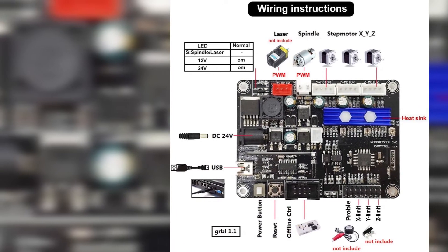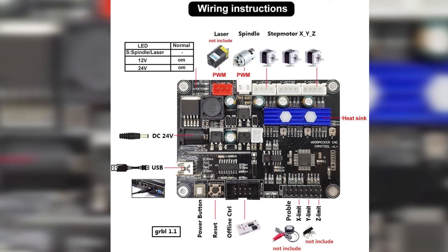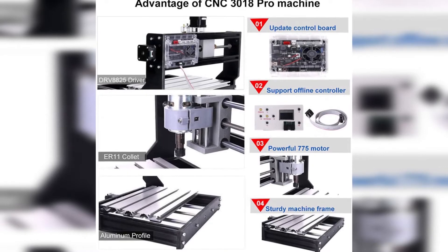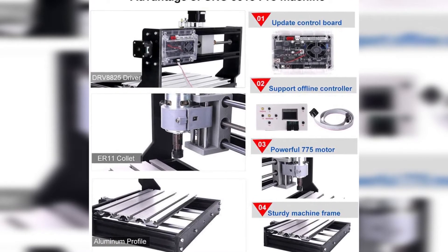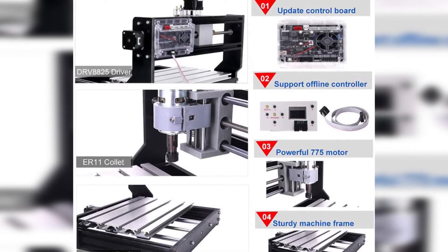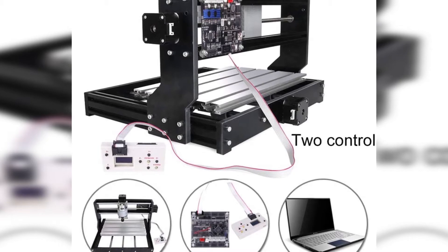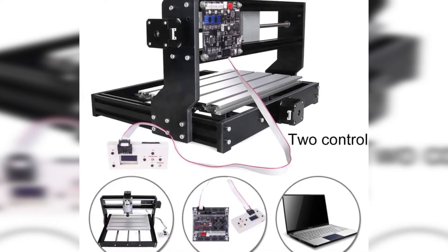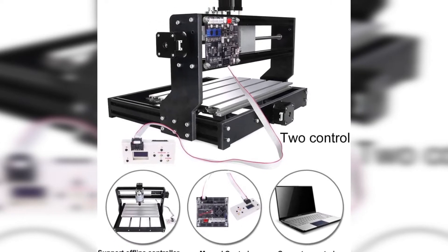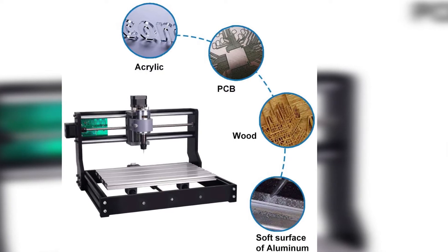This best 3018 CNC router comes with an assembly instruction booklet and the assembly is reasonably easy. The powerful 775 motor offers a no-load speed of 4100 RPM. Although the drill bit is unable to engrave hard metal, for wood, plastic, acrylic, PCB, PVC, or similar materials, it'll do a fine job. The best part is it features an upgraded control board which can support offline controller function. You can download the needed carving files into the offline controller — you don't need a computer. The offline controller lets you control all actions and directly do simple carving, punching, and so on.